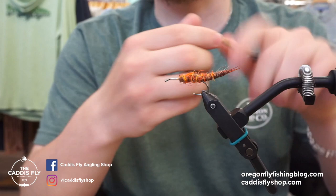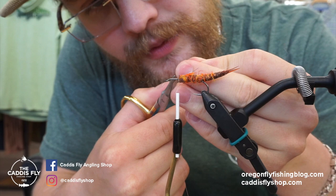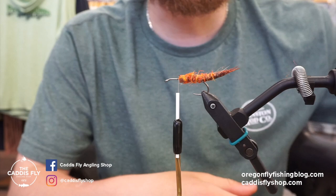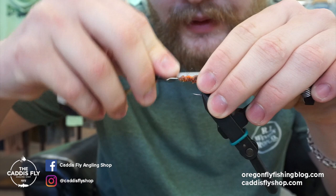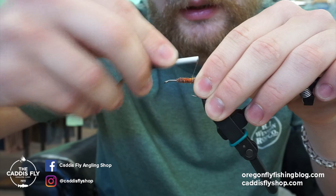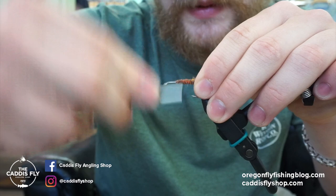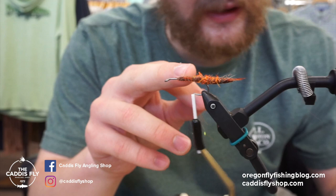To start, we're using 70-denier thread — Danville's 6/0 would be close, or something else if you like. You don't really see the color too much so it's not super important, but I'm using a tan color. I don't want something super thick because I don't want to build up too much of a body with this stuff. I need it strong enough to secure the 2-body down, but I don't want it so big that the fly ends up being too bulky. So right now just secure it down with plenty of wraps — you can see it's not really moving much.